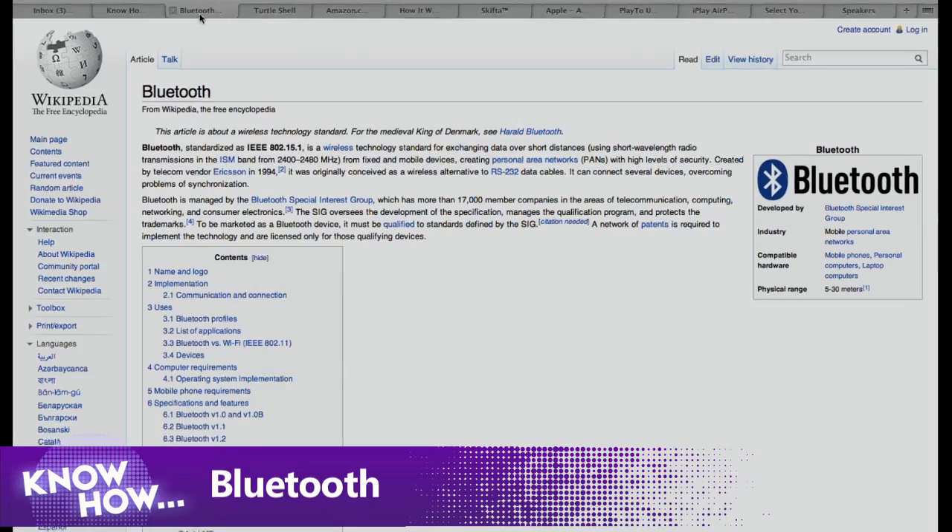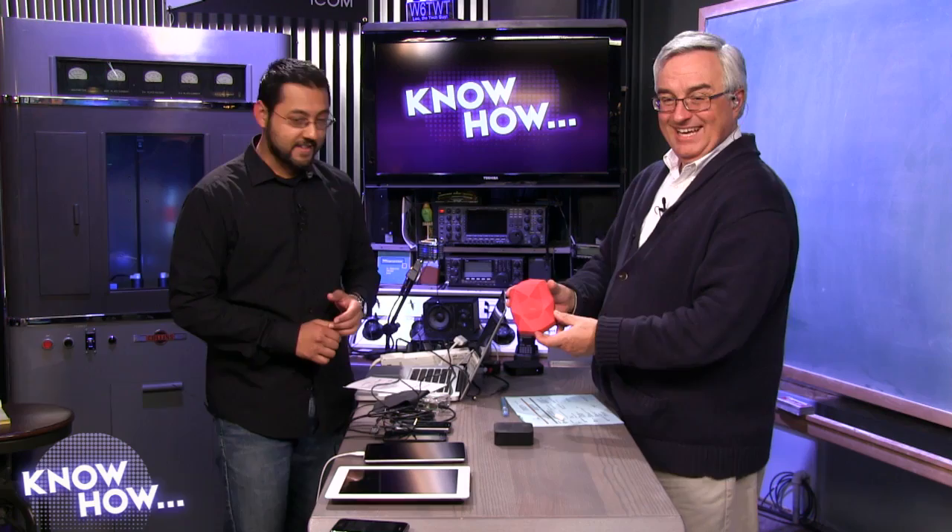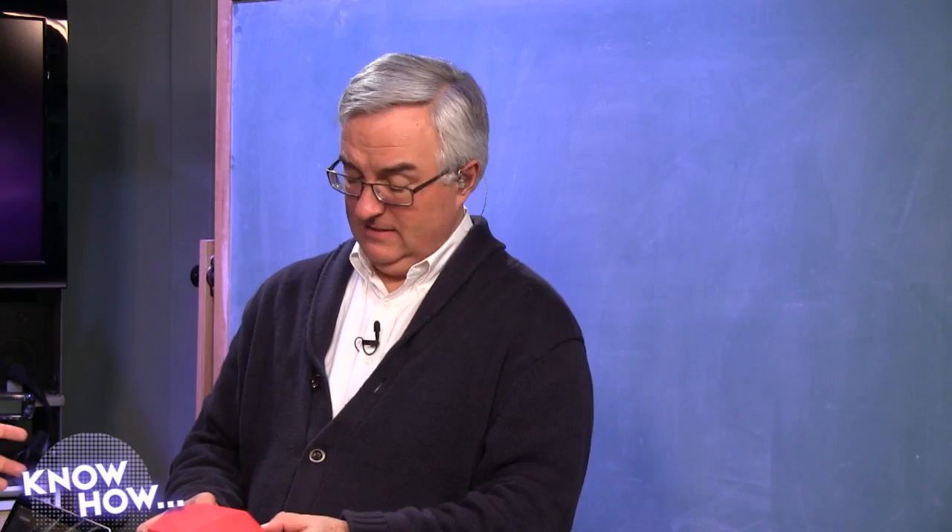Let's start with one of the oldest technologies: Bluetooth. This is the Outdoor Tech Turtle Shell — a Bluetooth speaker you can carry around with you. About Bluetooth: it pairs, meaning one device talks to one speaker. This device can pair with multiple devices, but only one gets to play at a time.